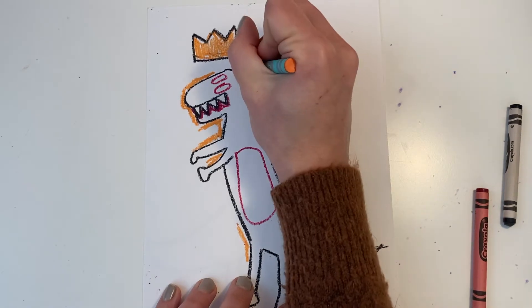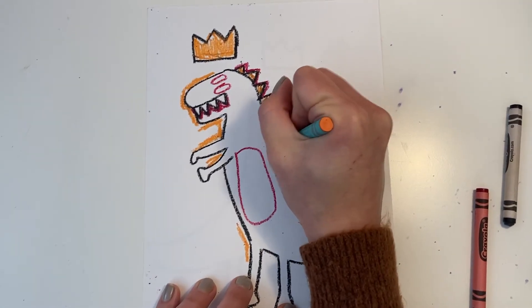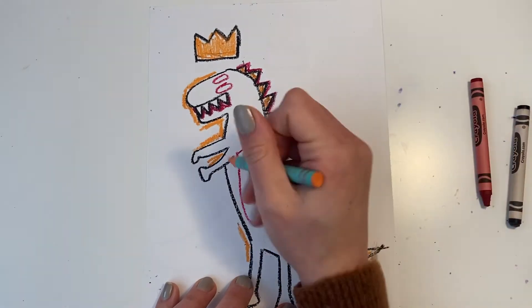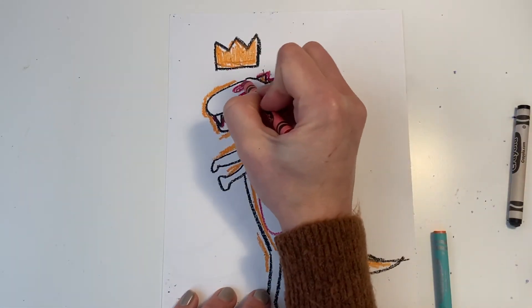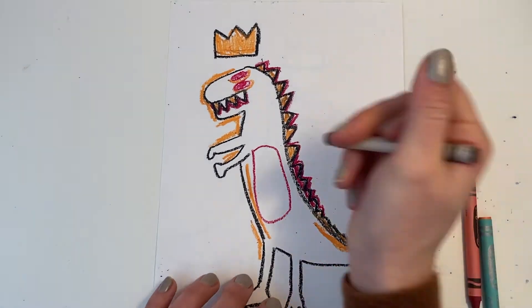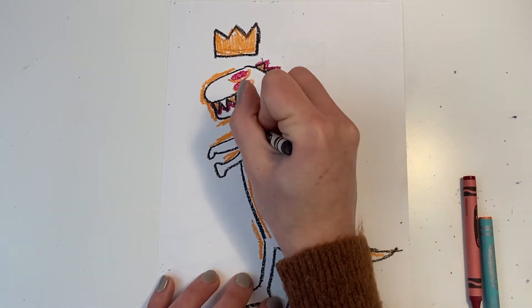And just coloring in the whole dinosaur black. But your dinosaur can be green or blue or orange, whatever color you would like it to be. Usually we really take our time to color in, but this artwork you really don't have to do that. You can go quick and use expressive lines to fill in your dinosaur.